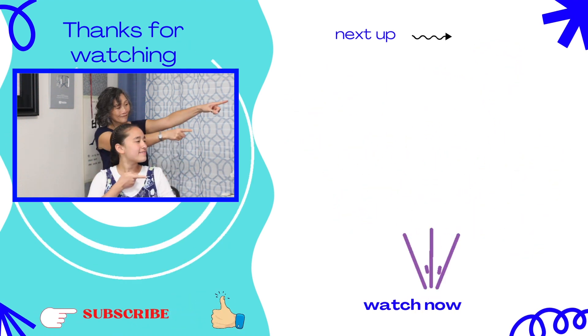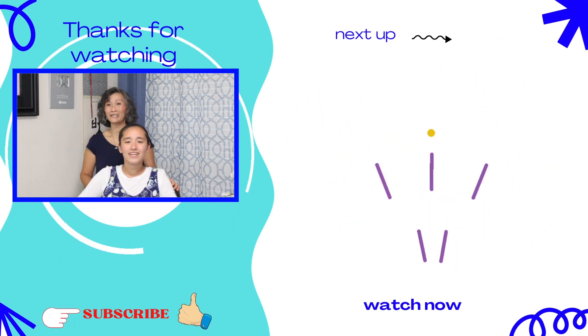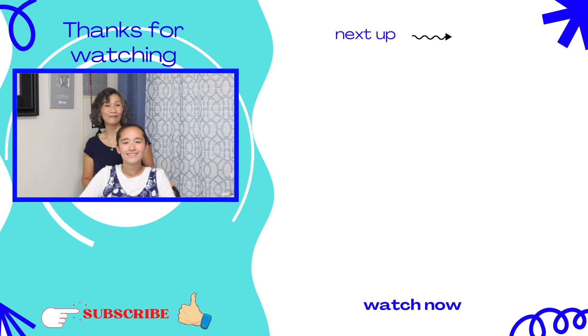To watch more of us, click on over there. Love you guys, till next time. Learn it, do it, and teach it to others. Bye guys — God bless and have a great week.